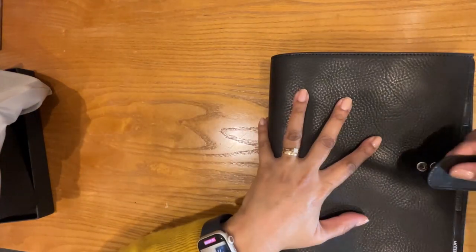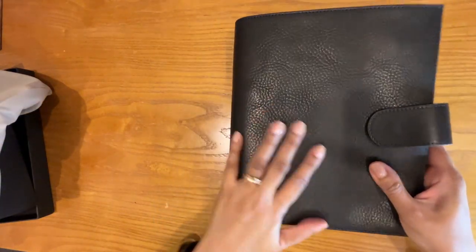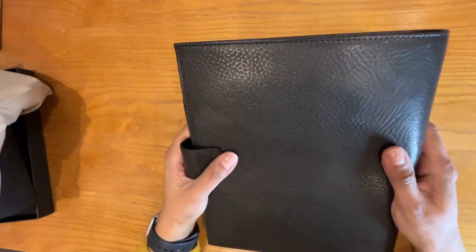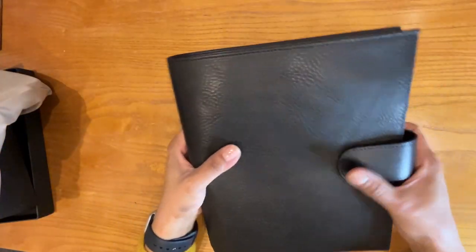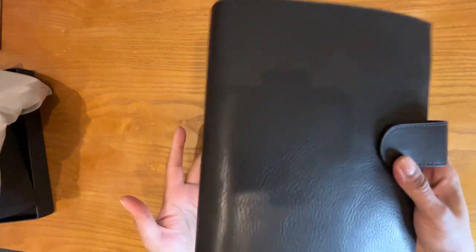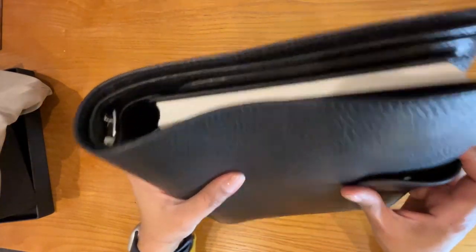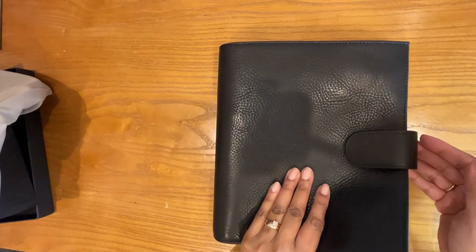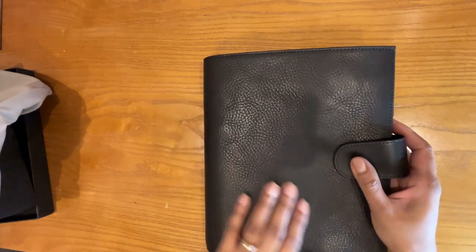Let's see how that looks closed. Nice. Very sturdy, gorgeous black leather, very professional looking. This is something you could take to work, to an interview. It is substantial — it's heavy, full of paper like this. This is a heavy planner to carry around, but I'm planning on having it just live here on my desk for now. It's very classic and very professional looking.